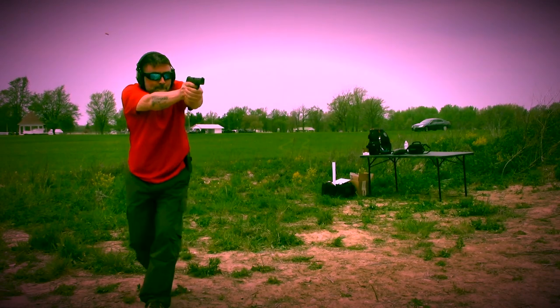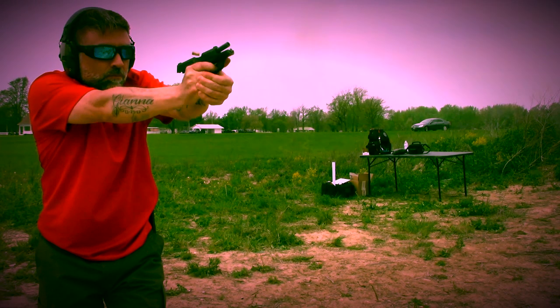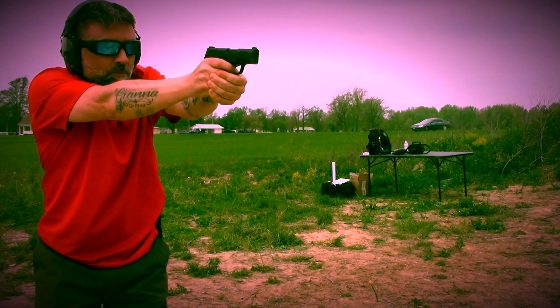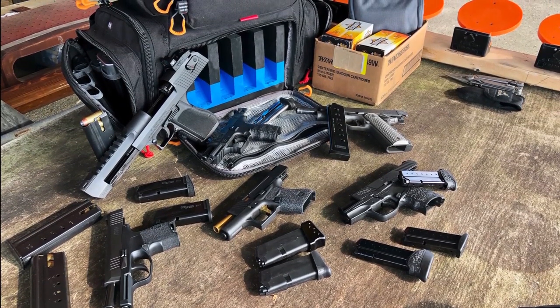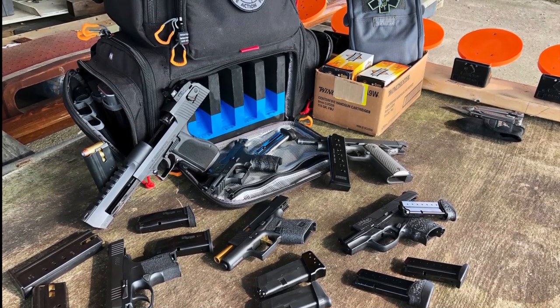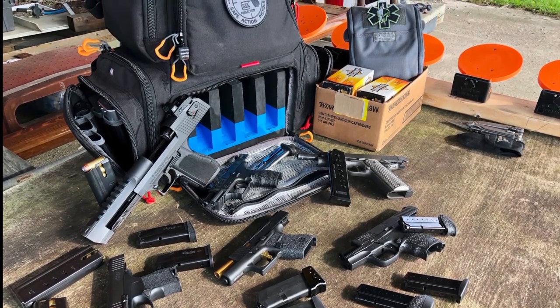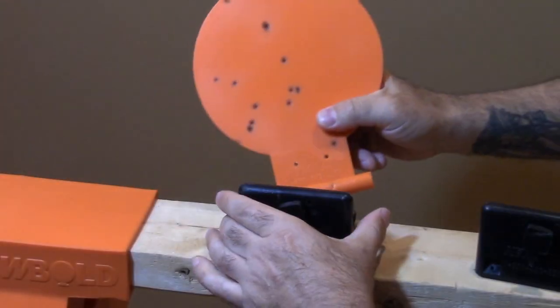So you set it up and then you're out there shooting and getting that immediate feedback, which is awesome. You have a ton of stuff that you carry to the range — guns and ammo and cleaning kits and safety gear. The last thing you want to do is lug steel plates around. I can throw this whole kit in my car and it's awesome.